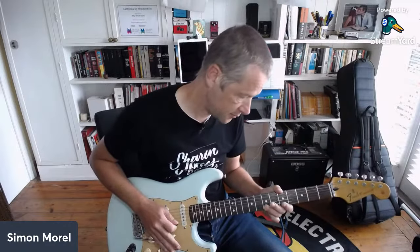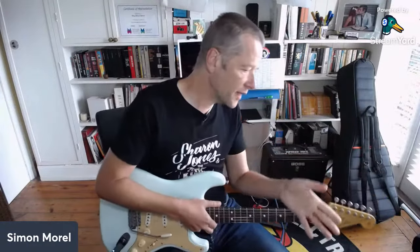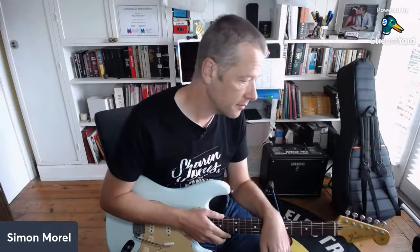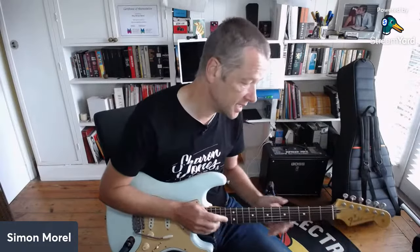You're going to use the tremolo arm a little bit. I've got the amp on about three and a half, which is pretty loud, with treble on eight and bass on six.